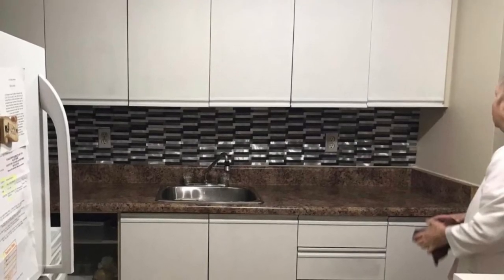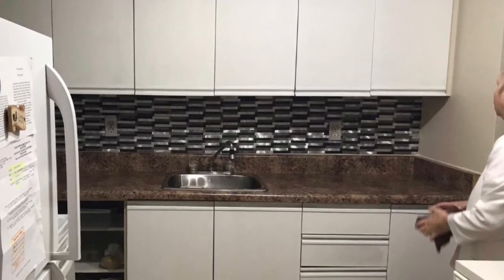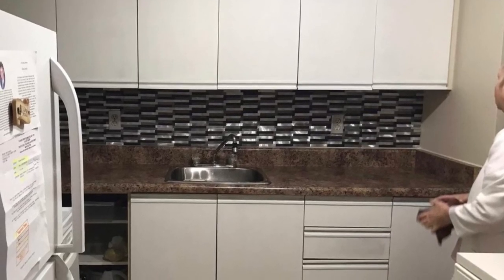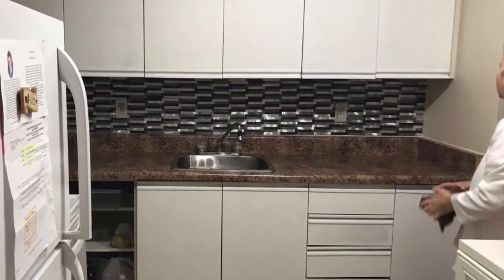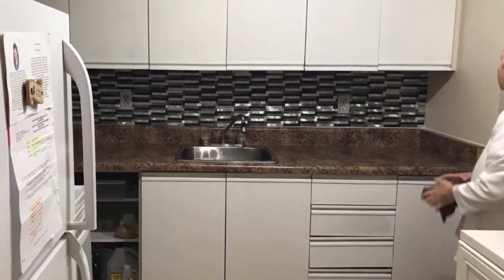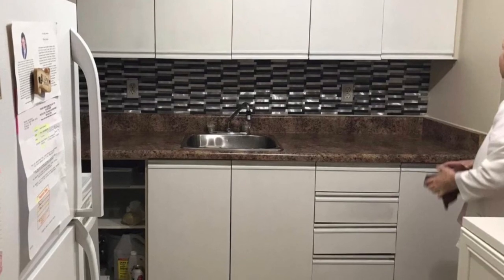And to end my video today, I just wanted to show you a picture of my mom's kitchen cupboards and backsplash that I did for her before she passed away. This was the last time that I saw her before she went into the hospital, and it's just very meaningful to me. There she is standing in the far right corner of the picture, admiring her new cabinets. She was so happy and showing them off to her friends, and I'm so glad I could do that for her.